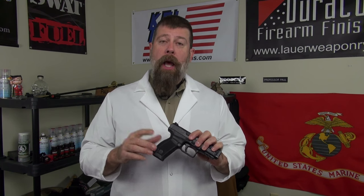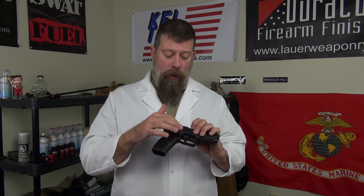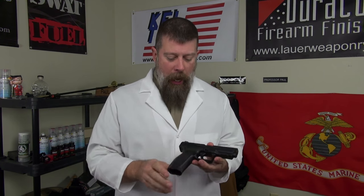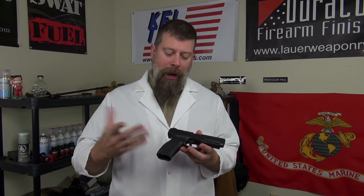Essentially what this gun has is a Glock-style striker-fired trigger — one consistent trigger press. I put a trigger pull gauge on it and found it comes in at right around five pounds each and every time. That is a good thing.